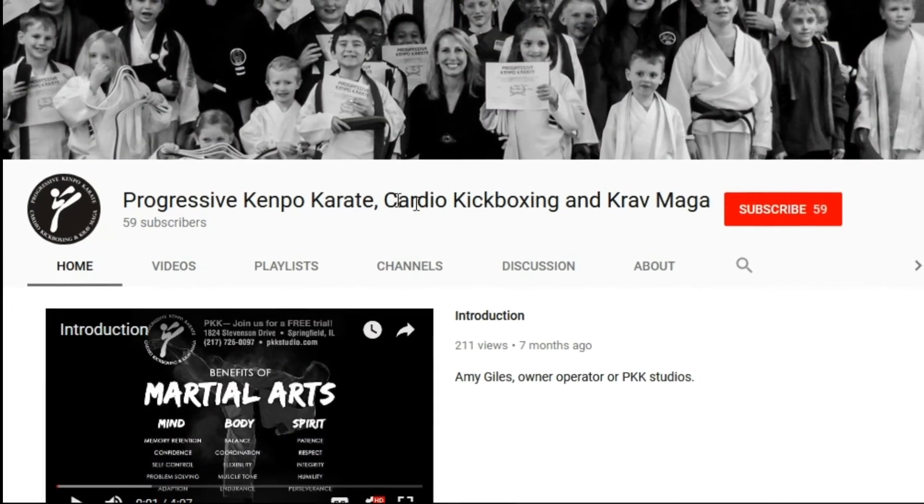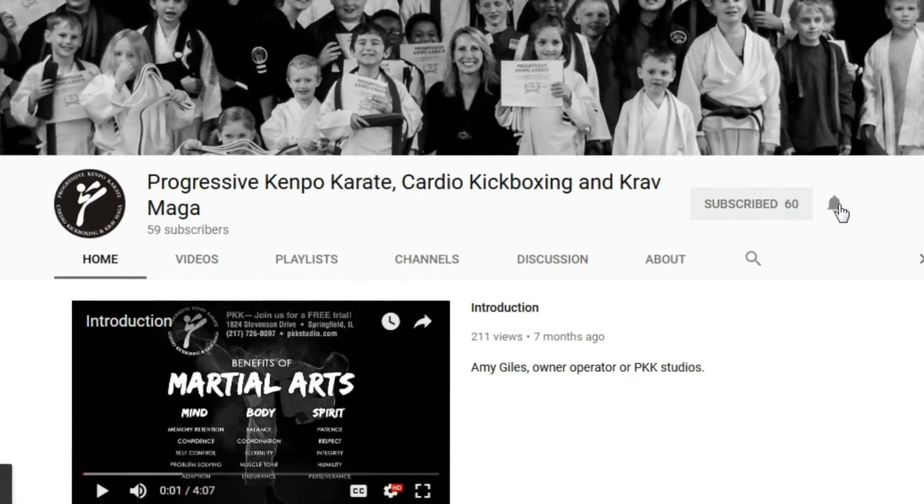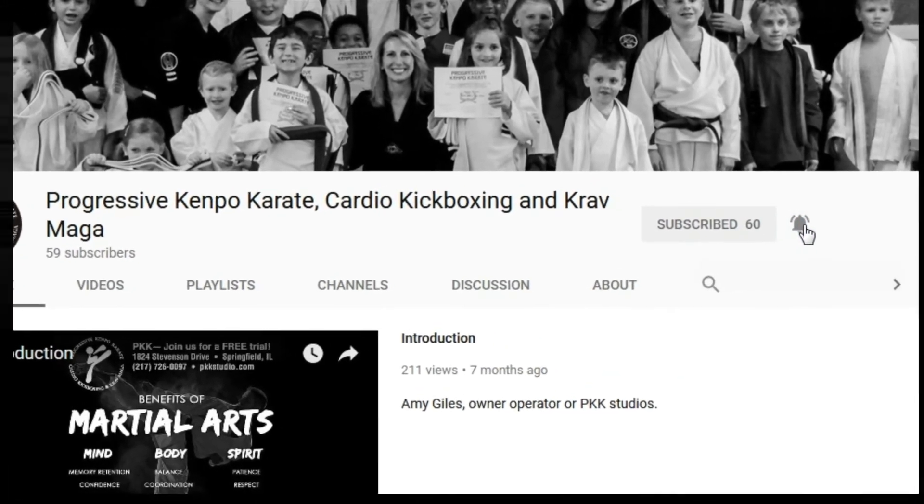Hey everyone, do us a favor and hit subscribe and hit the bell right next to it — this way you'll be notified of the new video released every Wednesday.